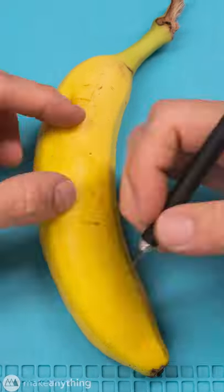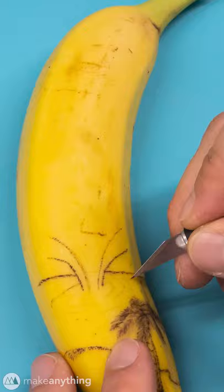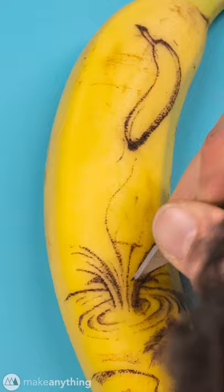I just learned that you can intentionally bruise bananas with precise poking to create art. It sounded like a fun challenge, so I grabbed my X-Acto knife and started stabbing.